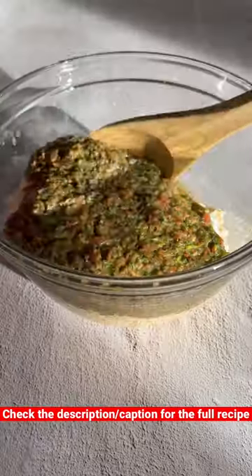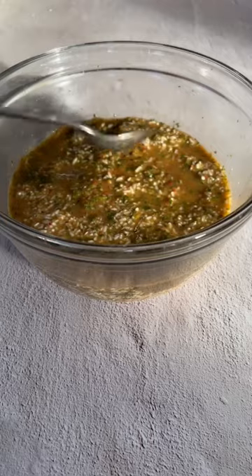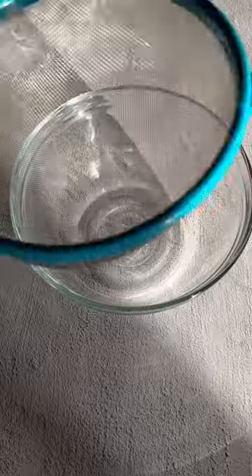Mix the rinsed rice with the sauce, making sure to cover every piece and let it soak up the flavors. Then strain out the liquid and save it for later — try to get every drop. Empty into a separate bowl and you're ready to stuff the vegetables.